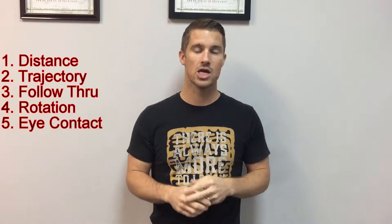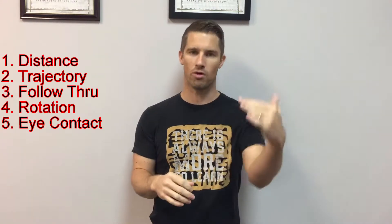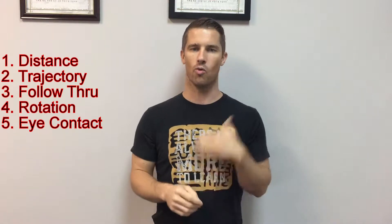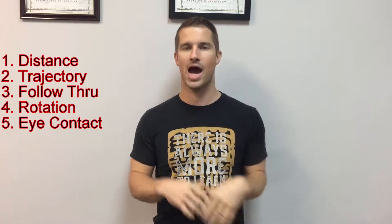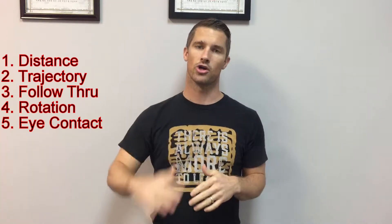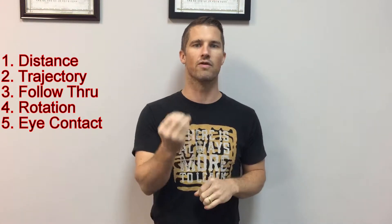Number five is eye contact — spot your target. Most people aren't ready for a no-look or blindfolded technique because they don't have enough repetition. Make sure your eyes are on the target. The worst thing you can do is start a technique and look at the ground, look up, or look at mom and dad — you've taken your eye off the target and you don't know where you're kicking. You'll kick high or low and miss the spot you need to hit for the most effective technique.